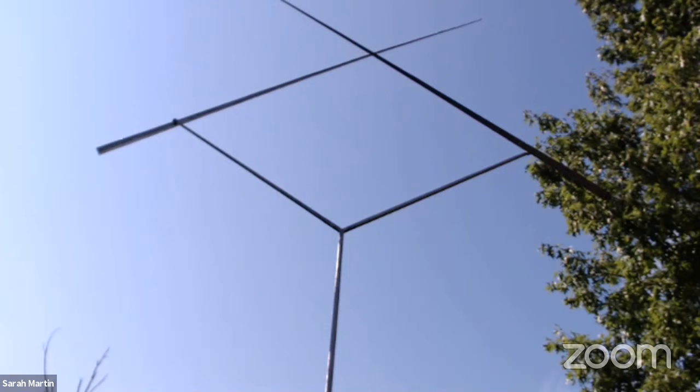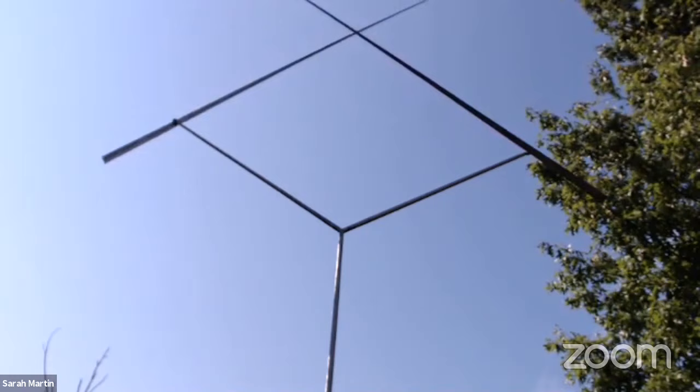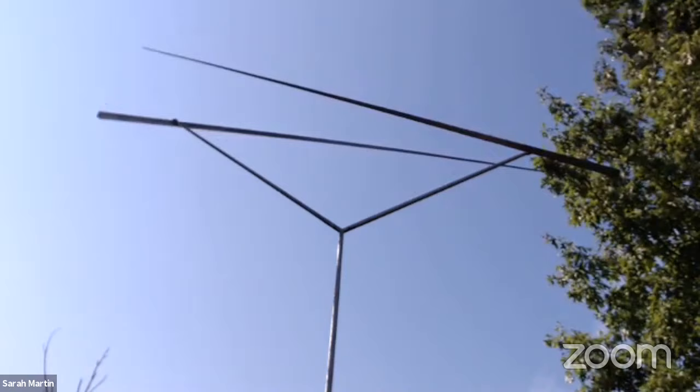Rickey was fascinated by motion, especially the movements he saw in nature — things like rolling waves, tall grasses swaying, and leaves spiraling to the ground. All of these movements are caused by wind, which is a force we can't see; it's invisible. Rickey was interested in making the wind visible by creating sculptures that move with the slightest gusts of wind or movements of air.